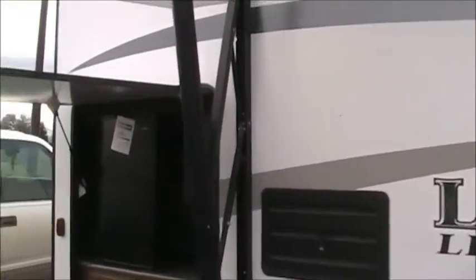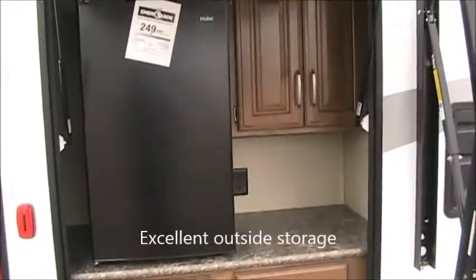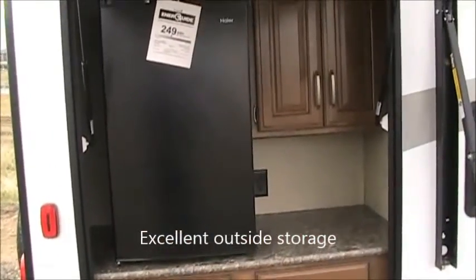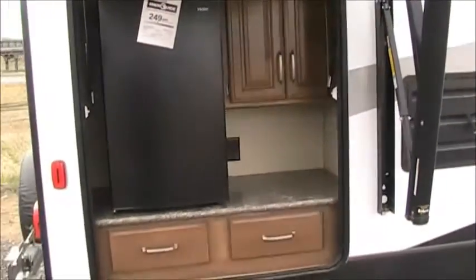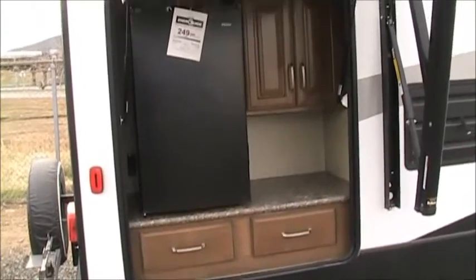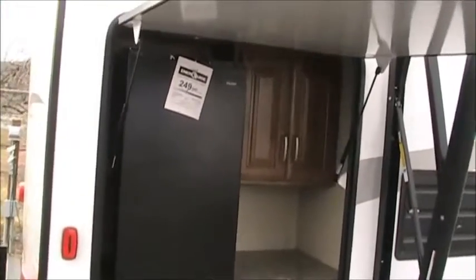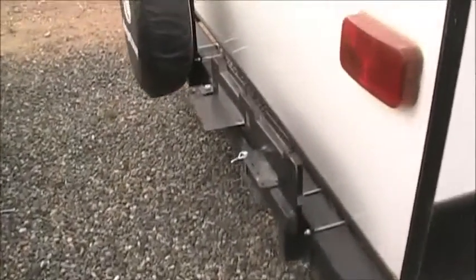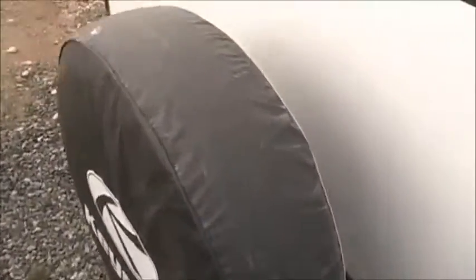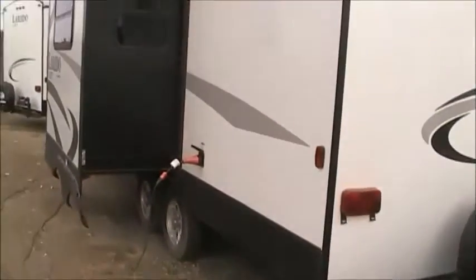One of the neat things about the 23RB is it does have an outside compartment — not quite an outside kitchen, but close. You've got a countertop, a 110 fridge, some cabinets, and some drawers. When you're outside camping in the mountains or wherever, you can keep paper plates, salt and pepper, barbecue sauce, drinks — anything you want out here, which makes it a lot easier than running in and out of the trailer. There's also a barbecue bracket and a spare tire. It sounds silly, but on new RVs spare tires are sometimes an option, and a lot of people don't think about it.